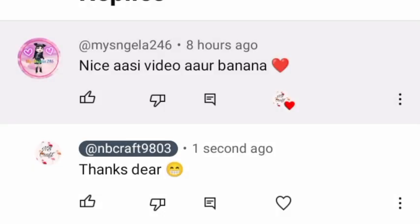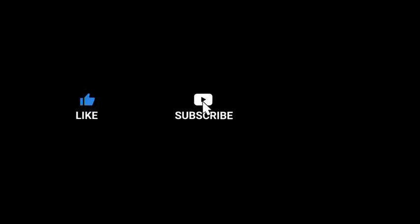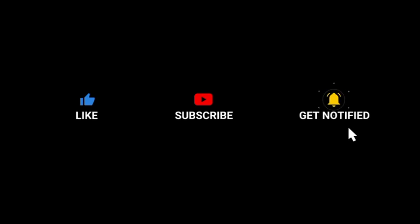That was the video for today. Please like and share. Thanks for watching — see you next time!